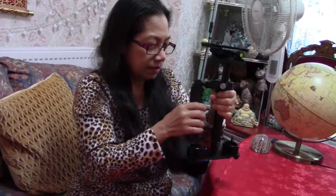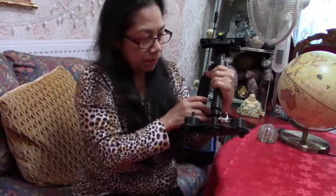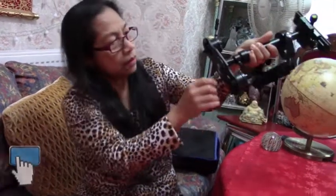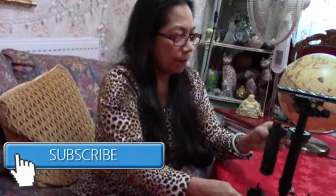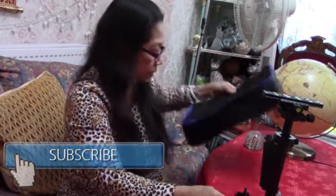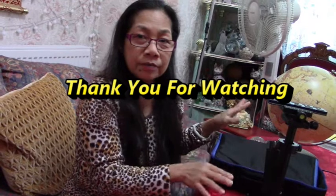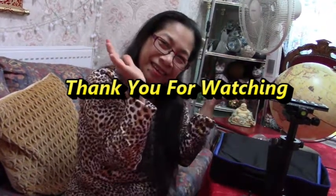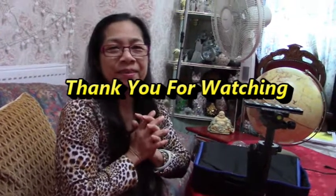Maybe we'll send it back. There's no instructions, nothing. Maybe this is like five kilos — it's too heavy. It's complicated. I don't know — be careful, parts might fall off. Okay guys, that's it for today's unboxing. See you in my next video! Tada, love you all!